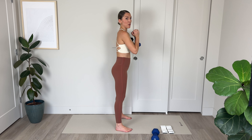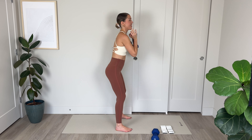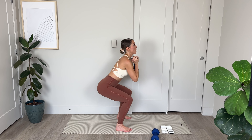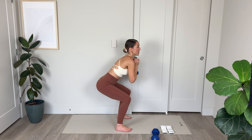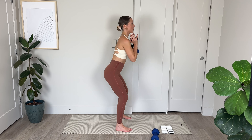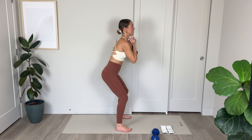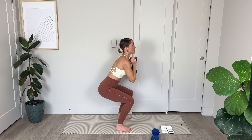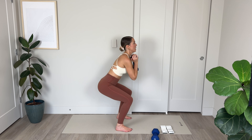From here I'm just going to take a hold of one dumbbell. Roll out the shoulders, regulate the breath, and we're going to go into some squats. You can hold onto two dumbbells or choose to do this exercise weightless. I'm going to take my feet a little bit wider this time — about shoulder distance apart. I'm going to lower with a nice flat back, sending the bum out behind.